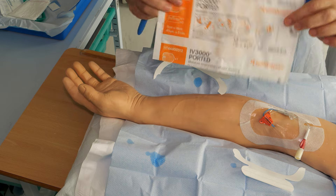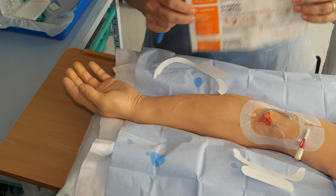If you have had some reactions to the standard dressings used, you may be supplied with a sensitive dressing.